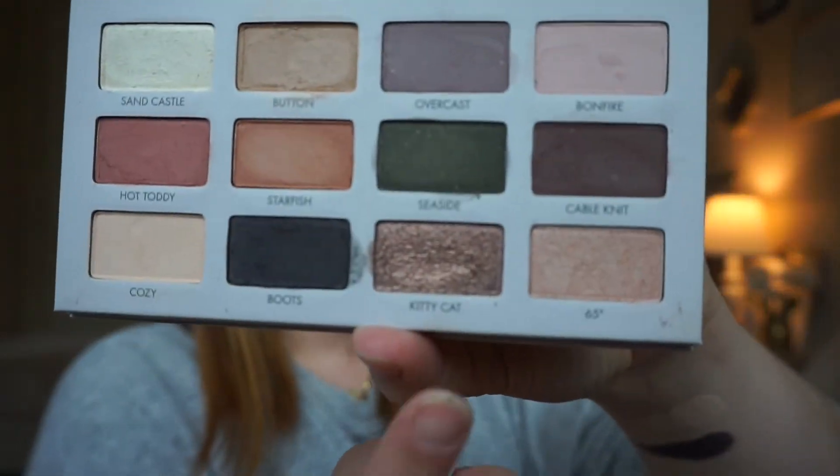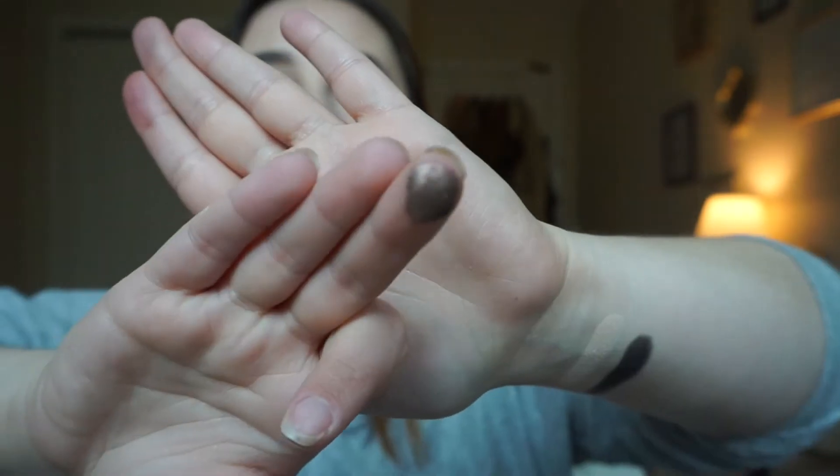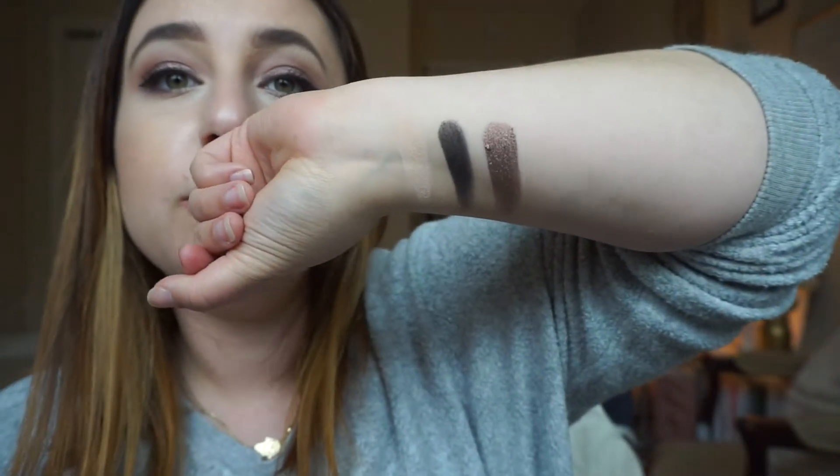Now Kitty Cat — which is this color right here — is actually what drew me to this palette. I thought that was gorgeous. I love ultra metallic colors that are like beyond pigmented. Even just that swatch right there is so pigmented and beautiful. I love that it's just ultra metallic, ultra gorgeous. Look at that. Oh my god, I love it. That's what I have on my lid today, of course, because that was the color that drew me to the palette — I couldn't not wear it.